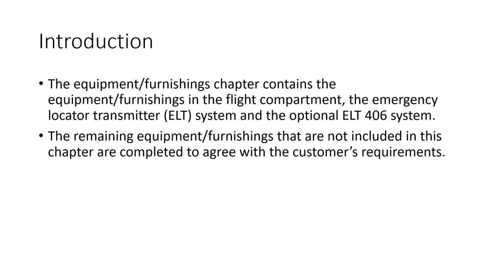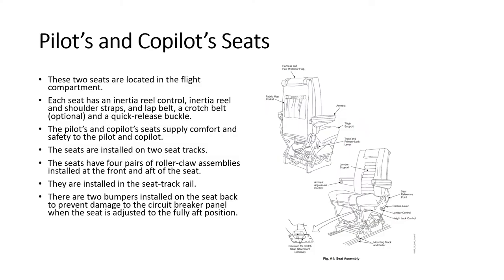We're going to go through the equipment and furnishings and also the cabin electronic system a bit later on. In the Bombardier manuals, chapter 25 covers the equipment and furnishings in the flight deck plus the ELT system. All other equipment and furnishings are done at the completion center, with a supplementary set of manuals issued by the completion center covering all the cabin furnishings. So the Bombardier chapter 25 is pretty scanty with very limited information.